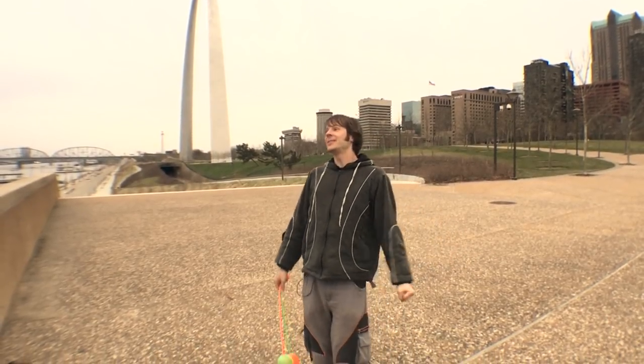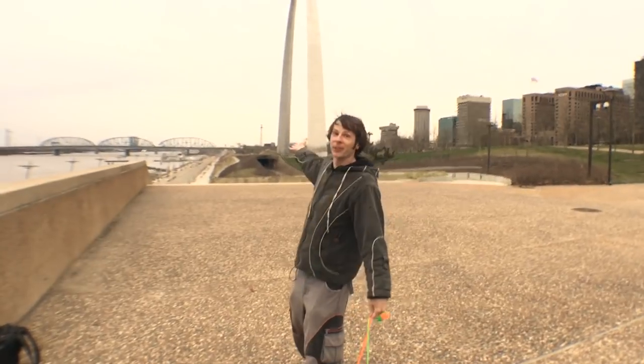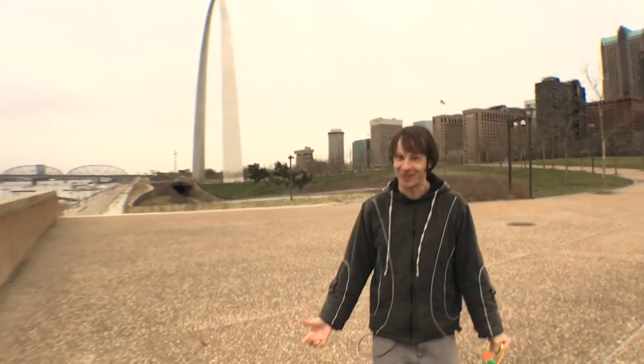Hey friends, I am at the tail end of my workshop tour. I am in St. Louis with The Arch, which is awesome because I'm kind of a math nerd and The Arch is a catenary and not a parabola — and these things are important to me, believe it or not.